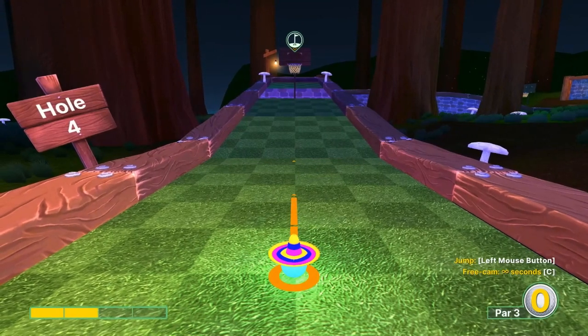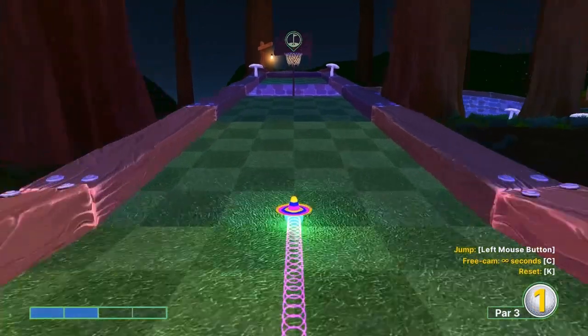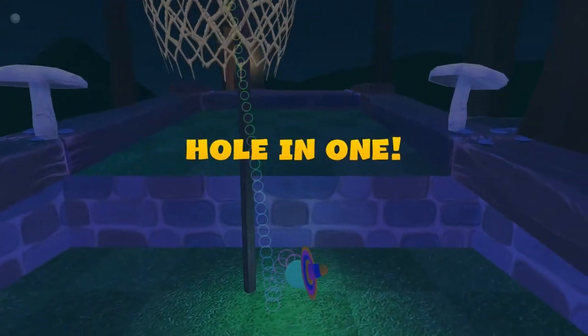Number four: two speed, straight at the basket. Jump at the end of the ramp for a hole-in-one.